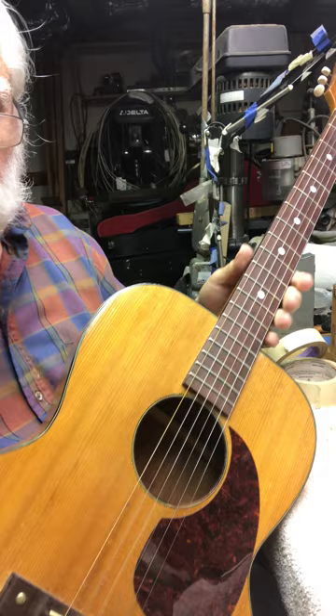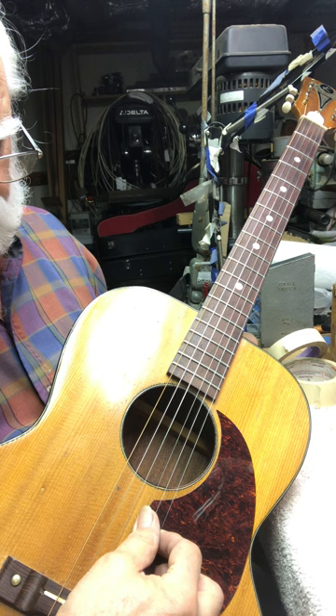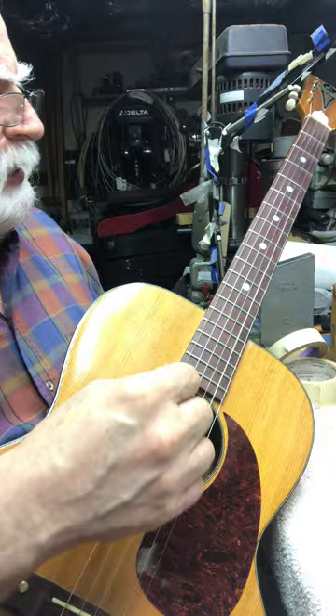I've got it strung up in a high third tuning — some people call it Nashville tuning. You play octave up E, octave up A, octave up D, octave up G, then your regular B and E.